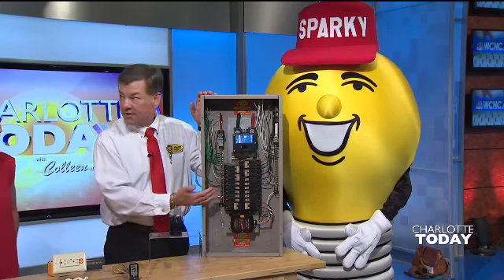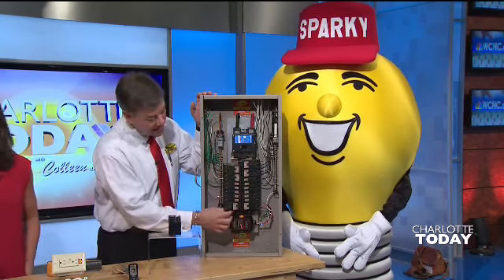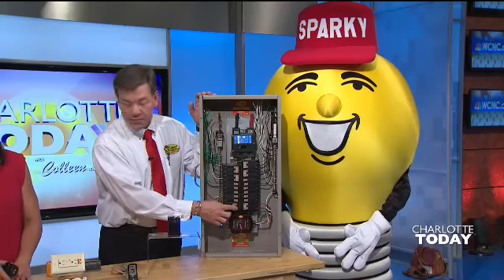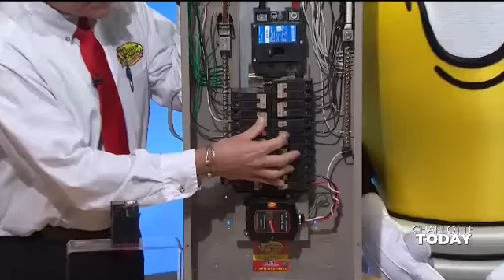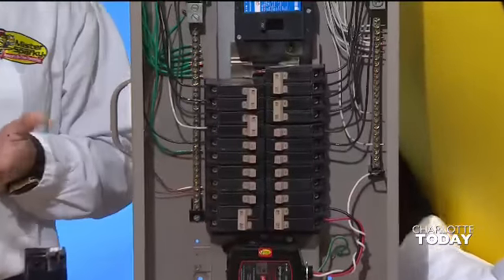Just look at your breakers. If one looks different than the other one — see how all these are lined up — that one's tripped. It's in a different position. So if it trips and it's in a different position, just flip it back on. A lot of times that's all you need to do.